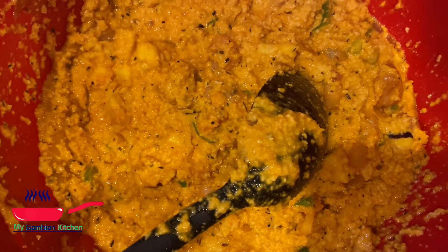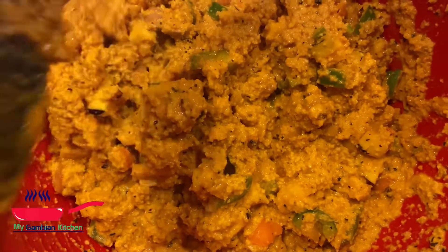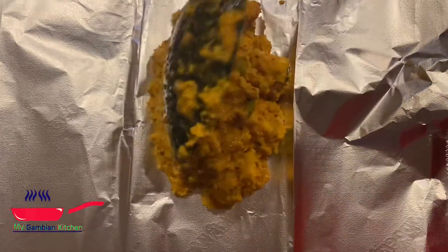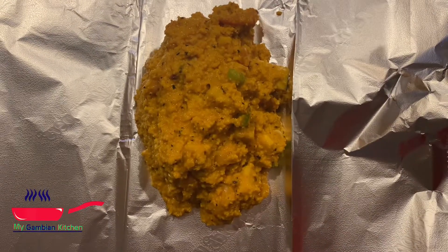I didn't add any fish today, just shrimp, but if you have some fish go ahead and add it — sometimes I do add mackerel. If you have jalapeño peppers instead of habanero, go ahead and chop some and add them; it's so good with olele too. I just have all my foil papers lined up. I'm gonna take a good scoop of the olele mixture and fold it like an envelope.